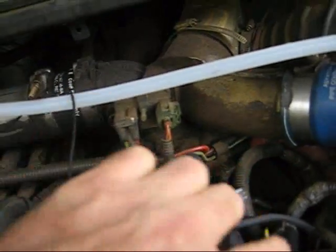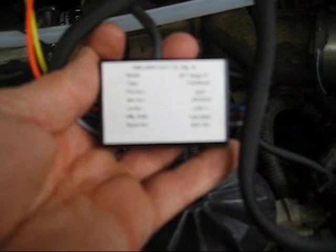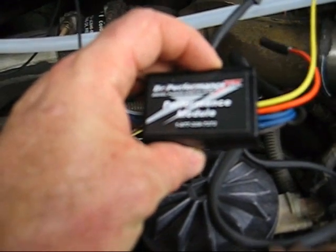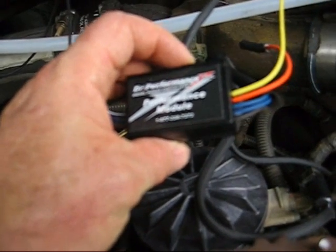This is a Stage 3 module — maybe not the best one, but one of the best ones they offered. It claims plus 90 horsepower and plus 140 foot-pounds of torque. I test drove it last night and it did really zip up the engine. It would really push you back into the seats — it made a big difference.